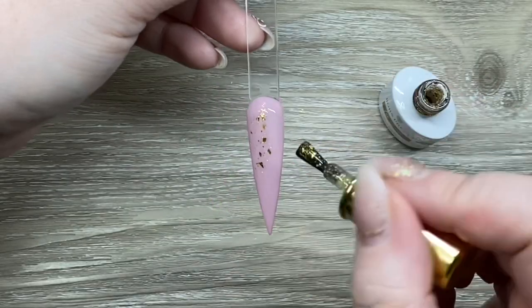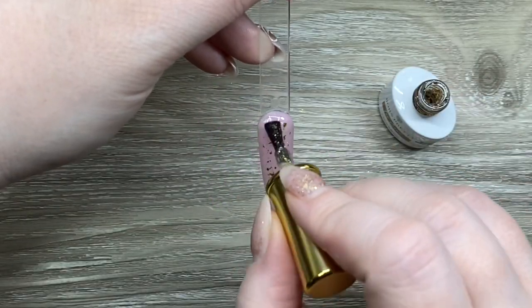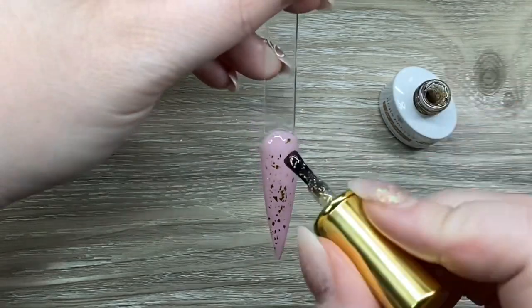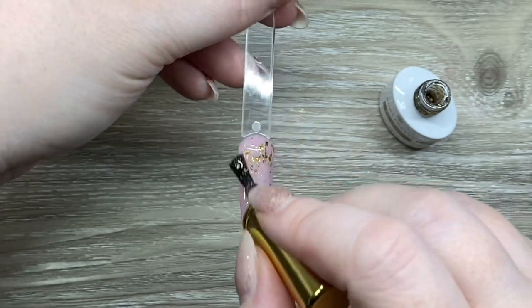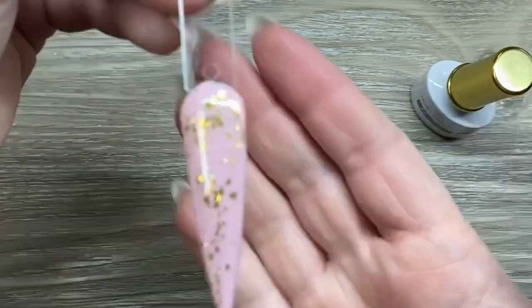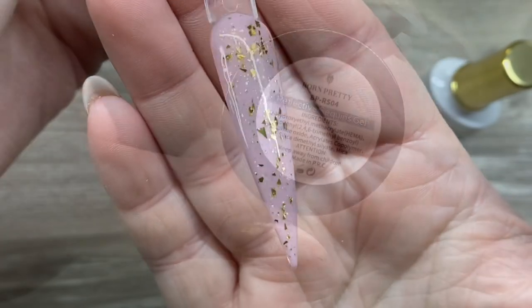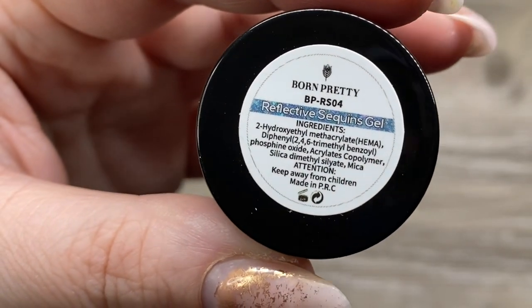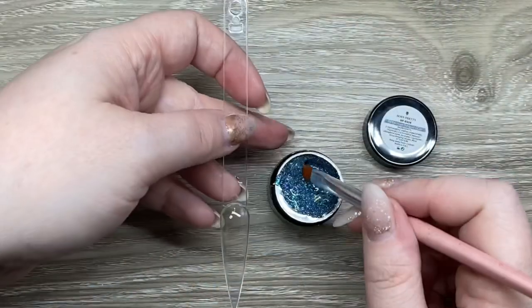We also have a top coat — one of their glitter top coats. It's really pretty; I thought it would look stunning over the Jelly Nude color, so I had to put it over there. It has gold flecks and it is a no-wipe top coat as well. For the rest of the colors I feature, I use the regular Born Pretty top coat. This next one is the Reflective Sequin Gel.